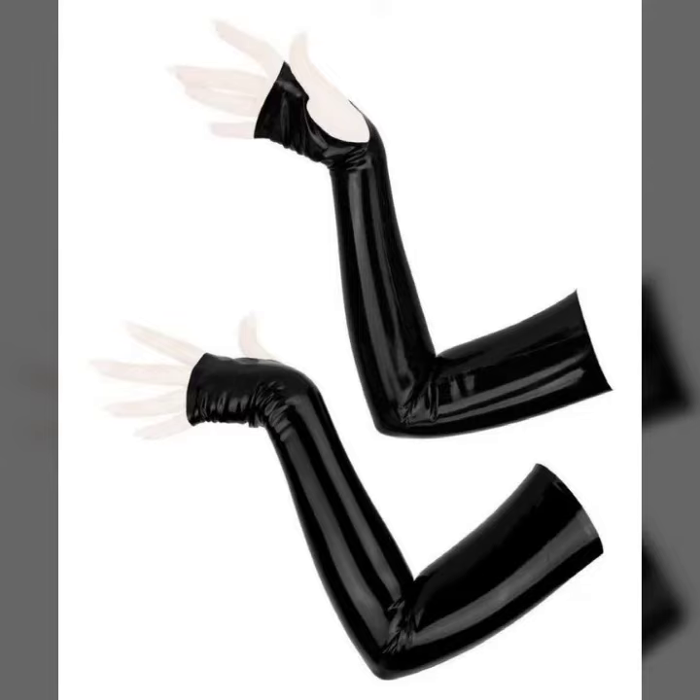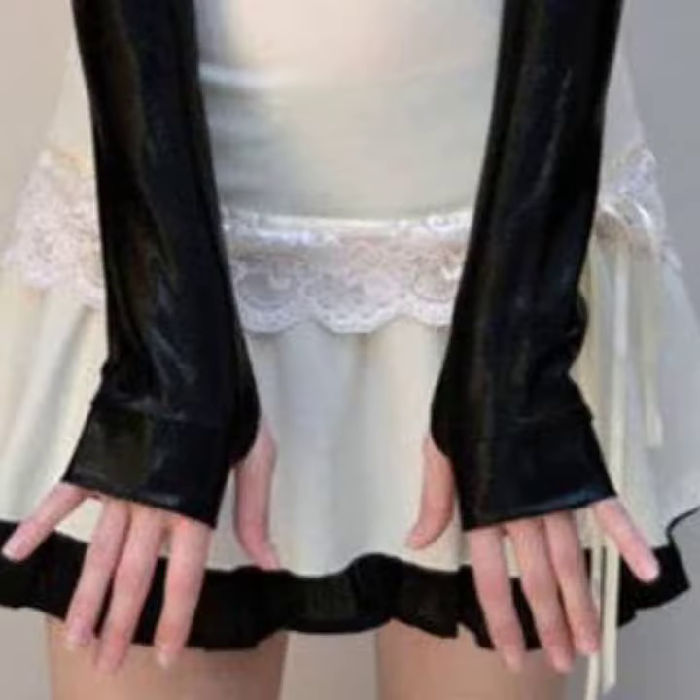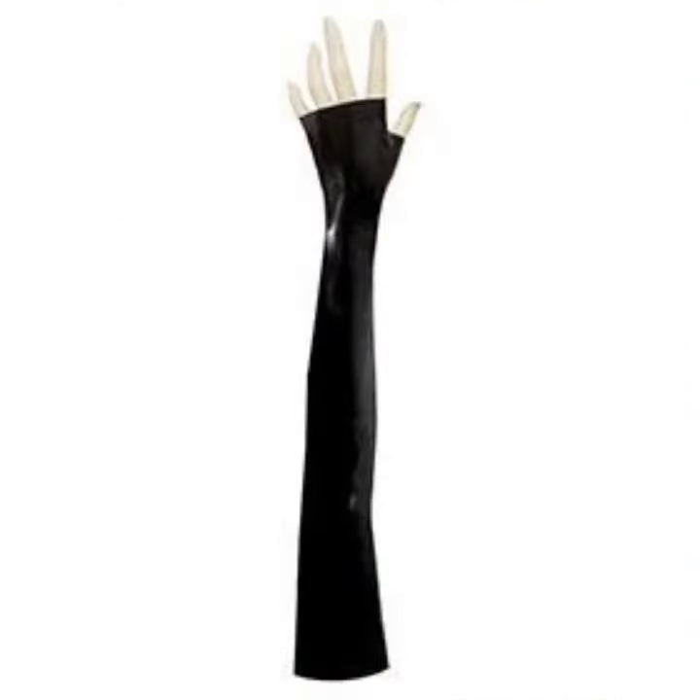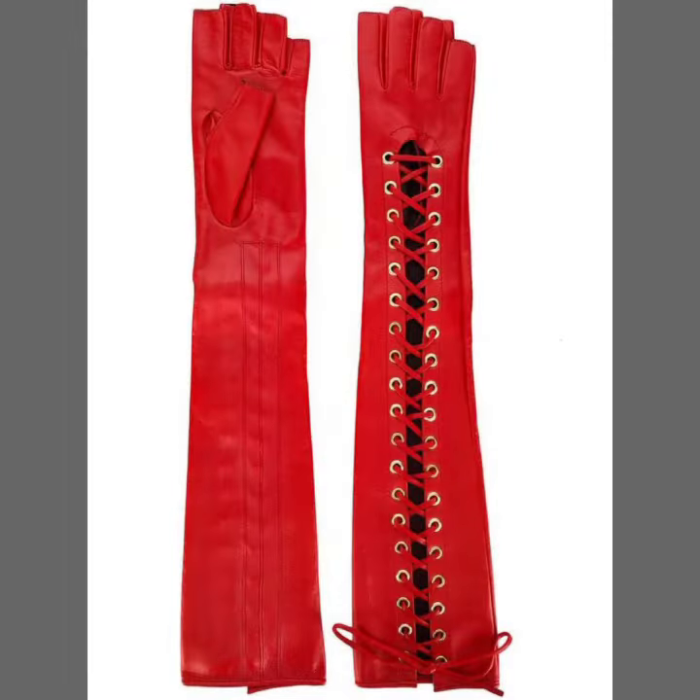Hello friends, welcome back to my YouTube channel. Today I will talk about a more stylish and gorgeous collection of the most-worn and most-demanding women's collection — women's fabrics and leather fingerless gloves designs, with different designs, different ideas, and different color combinations.